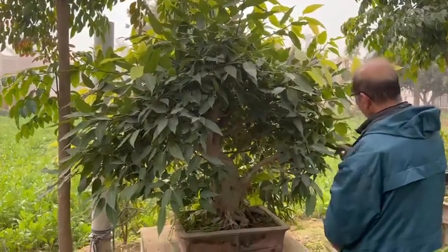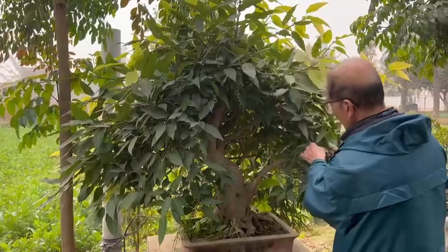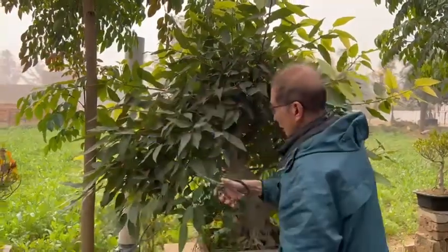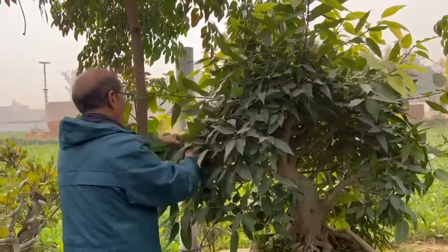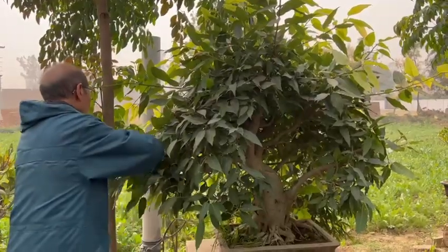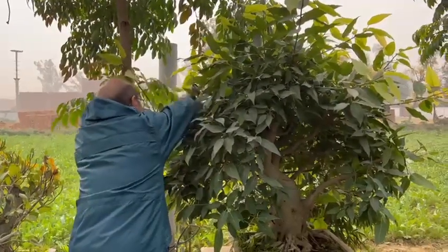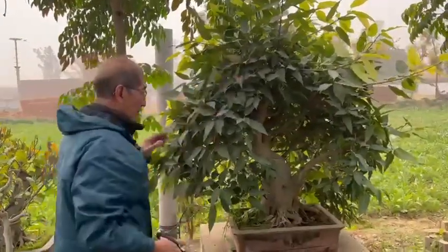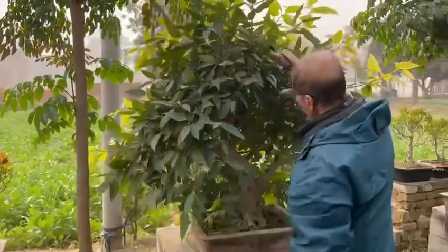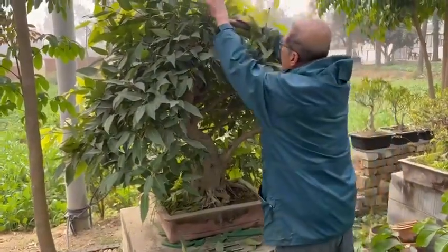Tropical bonsai — you get the biggest growth, not like in temperate countries where the pines and junipers go in a different way, but there's a fascination and beauty with these tropical trees. Many of these ficus varieties — I don't think they use them in China. In China, they only grow the retusa and the microcarpa, but this variety of ficus is not often used in China. So enthusiasts will probably love to see this sort of tree used for bonsai all over the world.